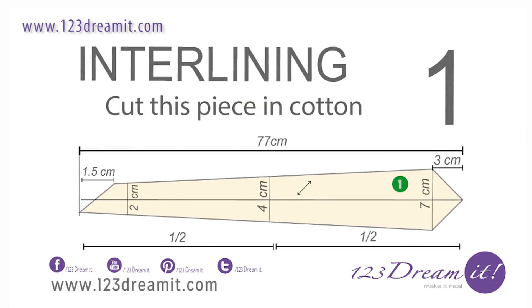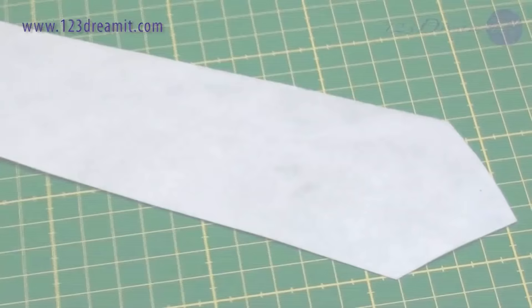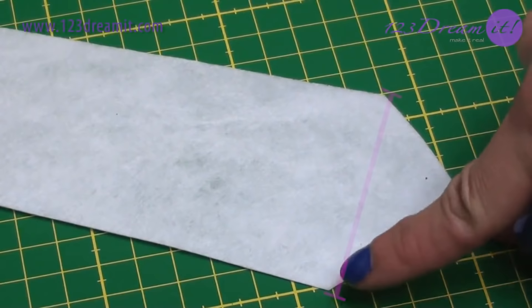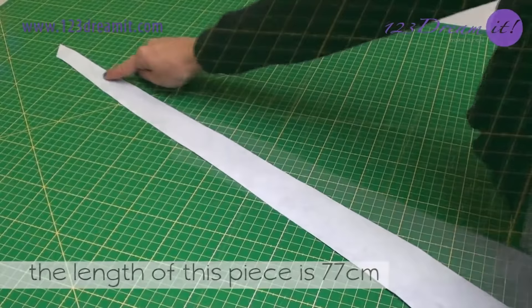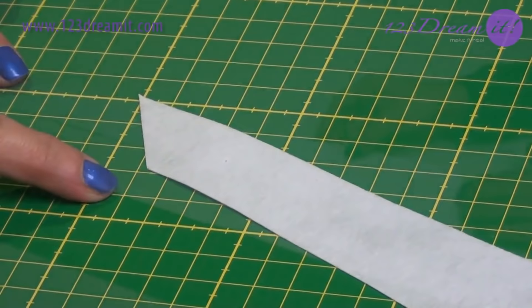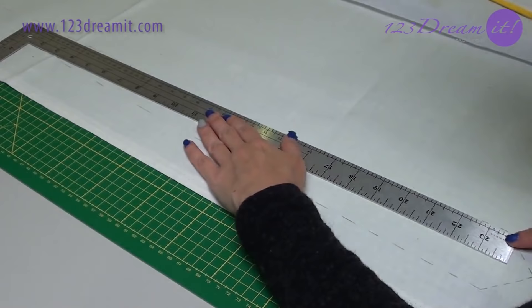For the inner lining, you have to cut this piece in cotton. Remember you can download this pattern from our website. Mark them like this: 7 cm from side to side and 5 cm in the diagonals. Remember the length of this piece is 77 cm. The other side should be 2 cm and 1.5 cm down. Mark the diagonal matching the dots, mark this pattern in cotton, and cut the fabric to the gray line. Now we have the first 3 pieces for the tie.